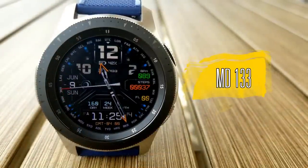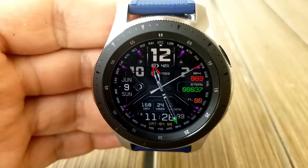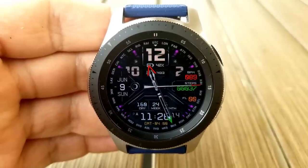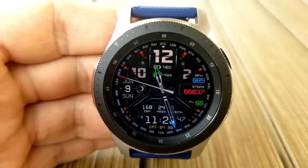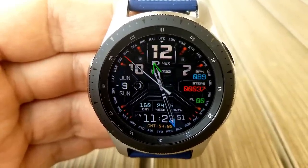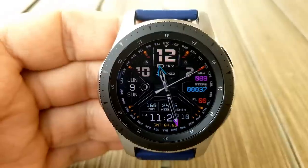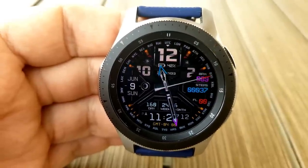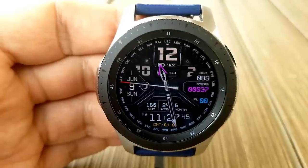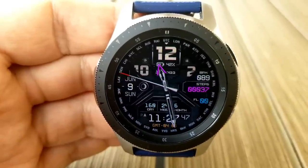The last one is this Matteo Dini watch face, which is only available for the rest of the day before switching back to a paid version, so you'll definitely want to hurry. This is a hybrid version with digital time located at the bottom of the face, which you can set in either 12 or 24-hour format. This model comes packed with a lot of color theme variations.